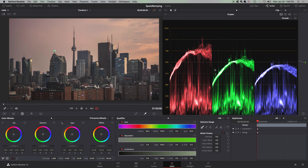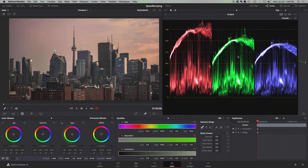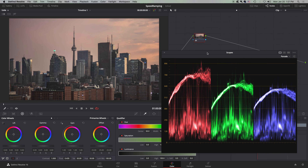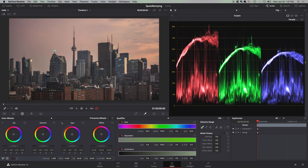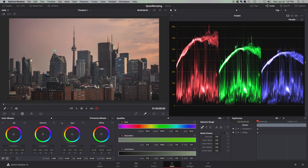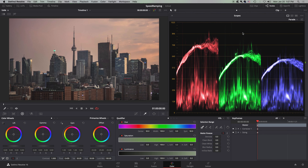I want to focus on one at a time. Starting off here, these are our parade scopes. These are probably the most common among video editing softwares.